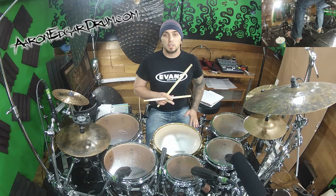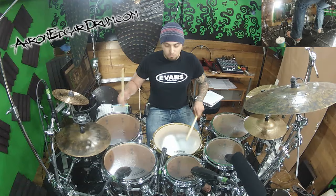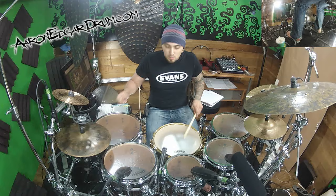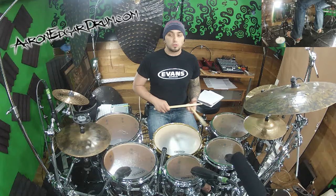Once you actually get that feeling pretty good, now it's time to actually put the two together. So what we're going to do is three bars of the 16th notes followed by a bar of the triplets. Of course, you can also do this the other way — start with the triplets and use the 16th notes as a fill.